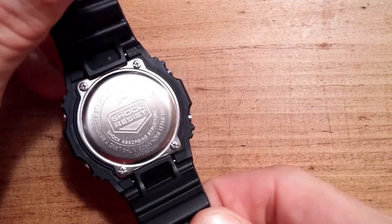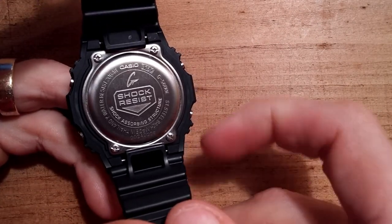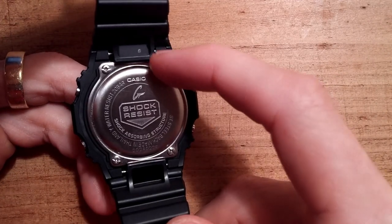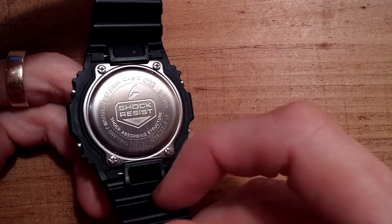Here's the side view and the back view with the logo and some of the specs. You'll see the back has metal and some screws, which is unlike other watches I've reviewed.